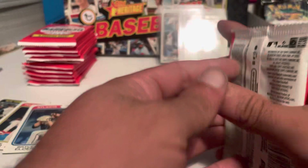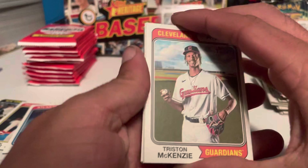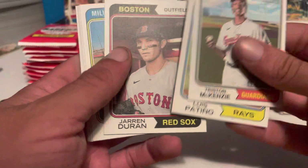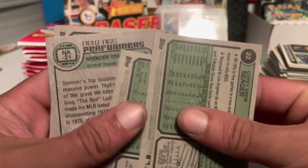Moving on to the other side of the box — the halfway point. From seeing other breaks I can tell there are normally quality control issues here, but these ones all look pretty good. Got McKenzie, Patino, Duran, Taylor, Alvarez, Steven Kwan, Spencer Torkelson — he's suffering pretty bad this year, got that sophomore slump going on. No shorts on that.